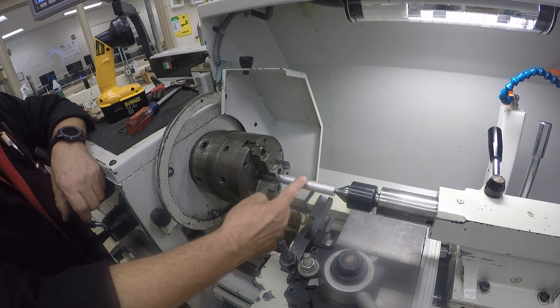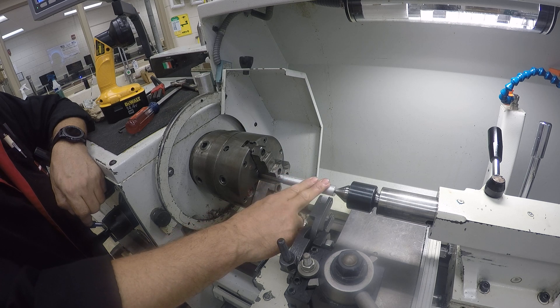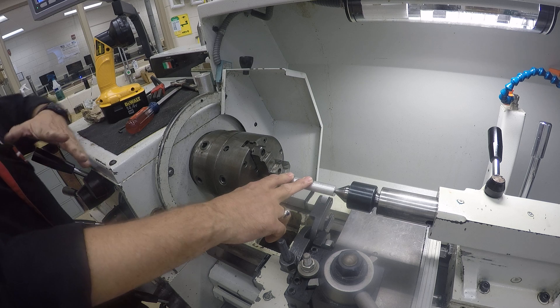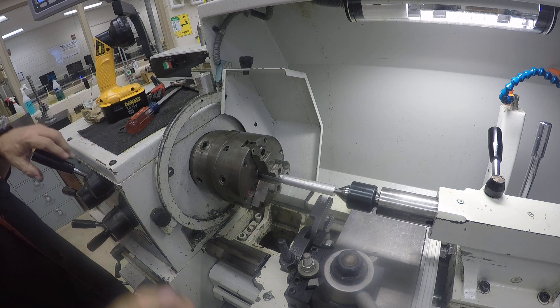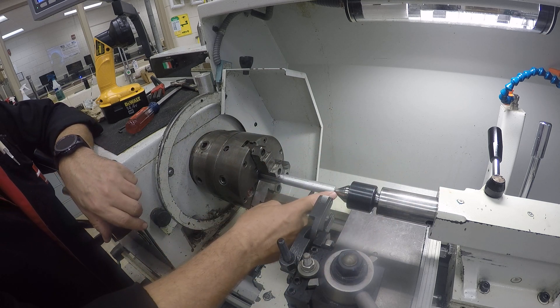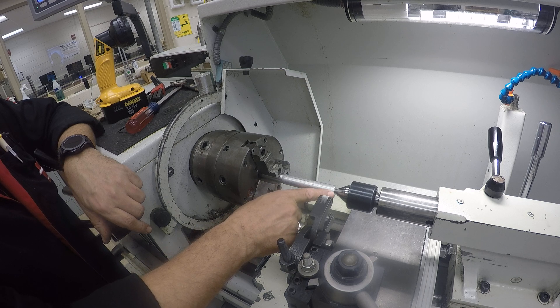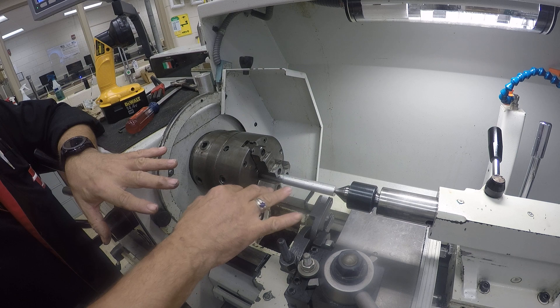So we'll come down, stop the spindle where we want to, and inspect it. Once we inspect it, if we're not satisfied, we'll change the direction to reverse, turn the spindle back on, and it'll come back the other way, and we stop.